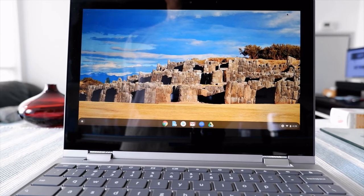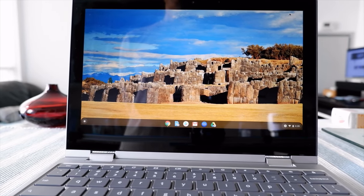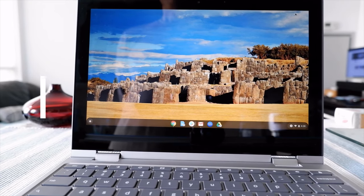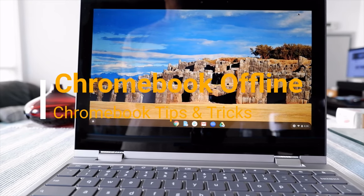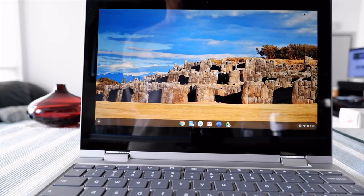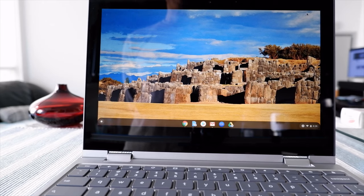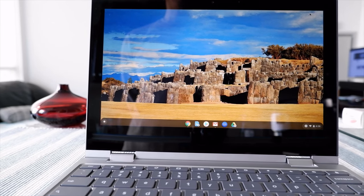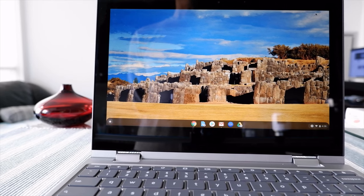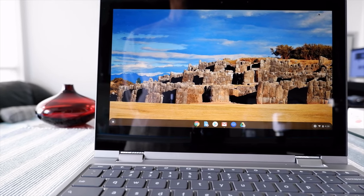Hello everyone, this is Amit Don of amitdon.com. Today I'll have another episode of Chromebook tips and tricks. I'll talk about how to use a Chromebook offline. If you haven't used your Chromebook offline yet, there are ways you can do it - you just have to go through a few simple settings changes which I'll show you today.